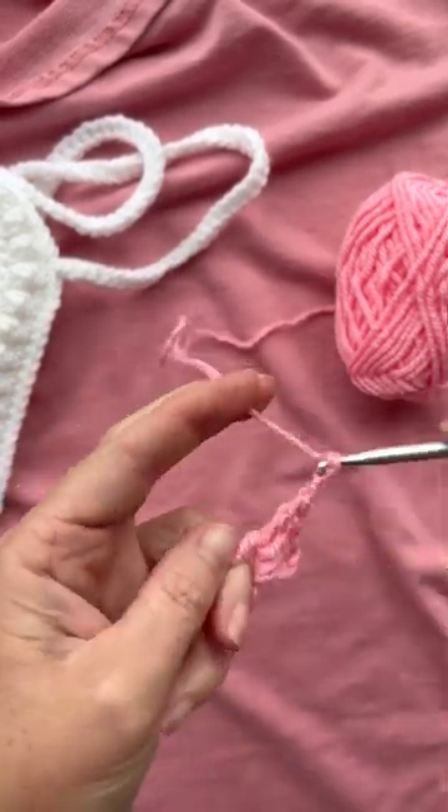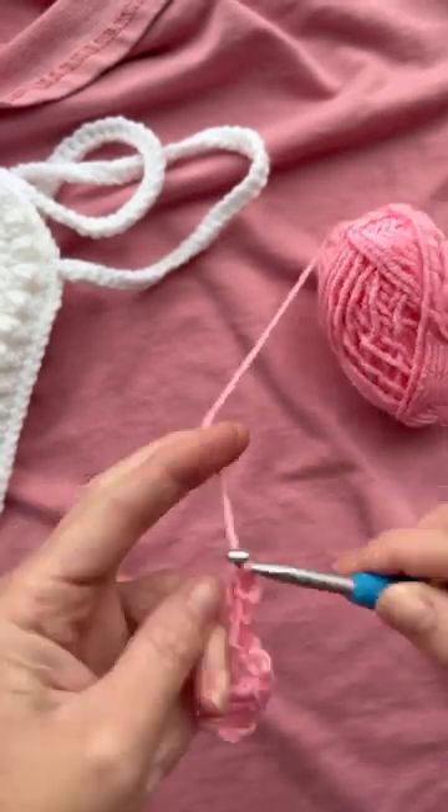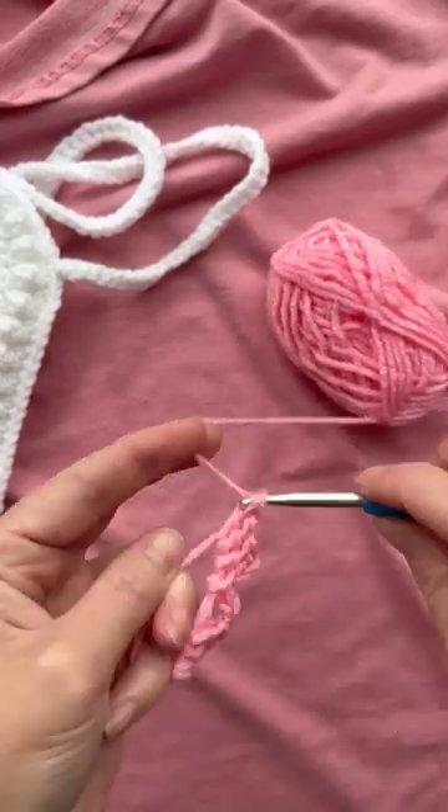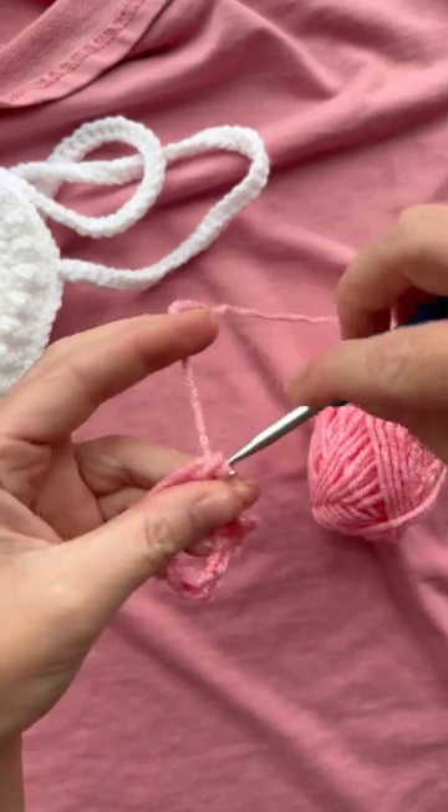Then chain three and slip stitch in the middle of your magic circle — that's one side of our bow. Repeat that on the other side: chain three, three double crochets, chain three, and then slip stitch.